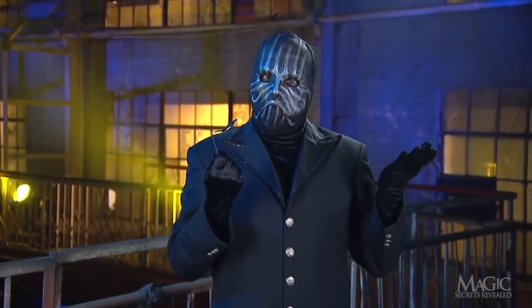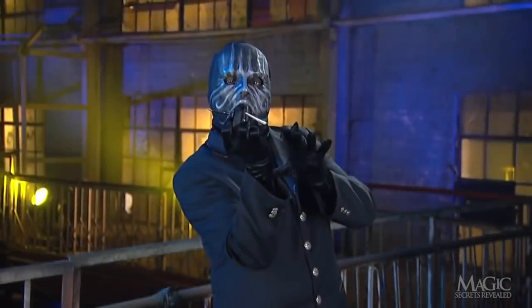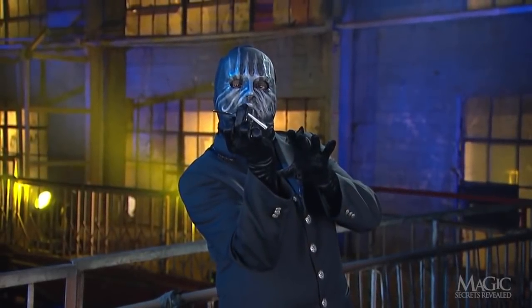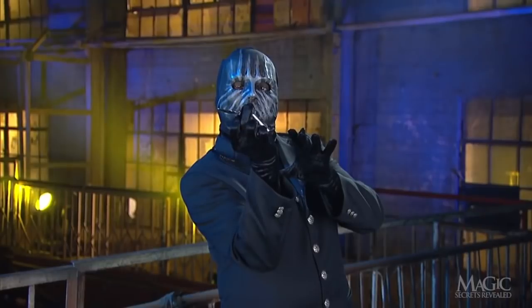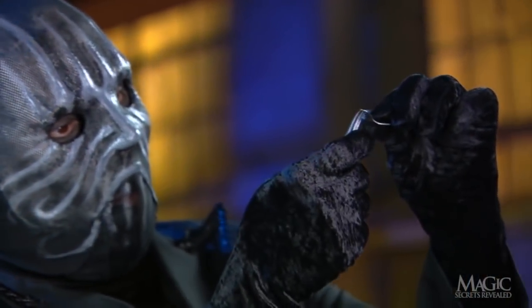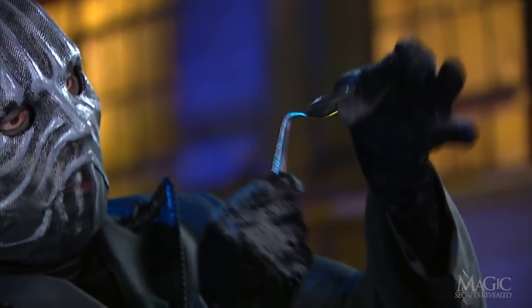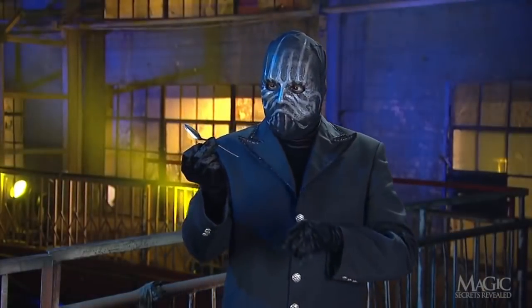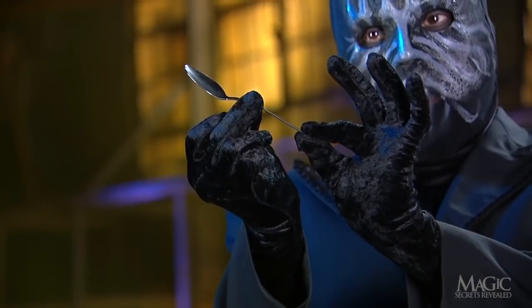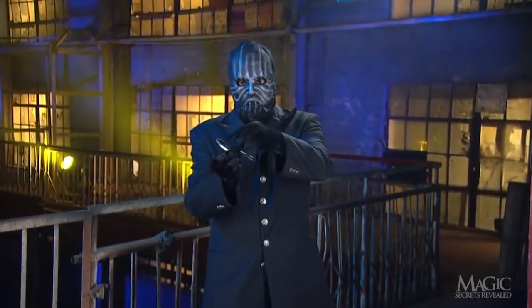Or is it? Did the magician use the power of his mind to cause the spoon to bend, then prove to us that it's bent for good? Not on your life. Here are the secrets. First of all, the stem of the spoon isn't attached to the bowl.